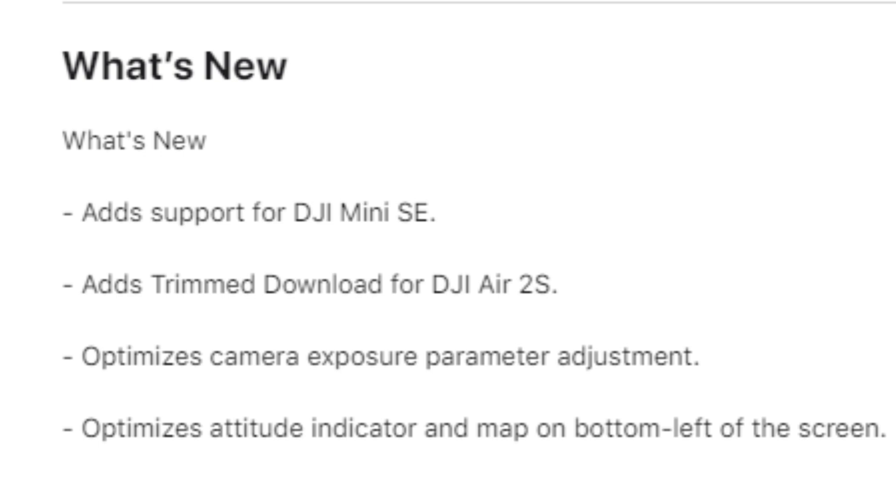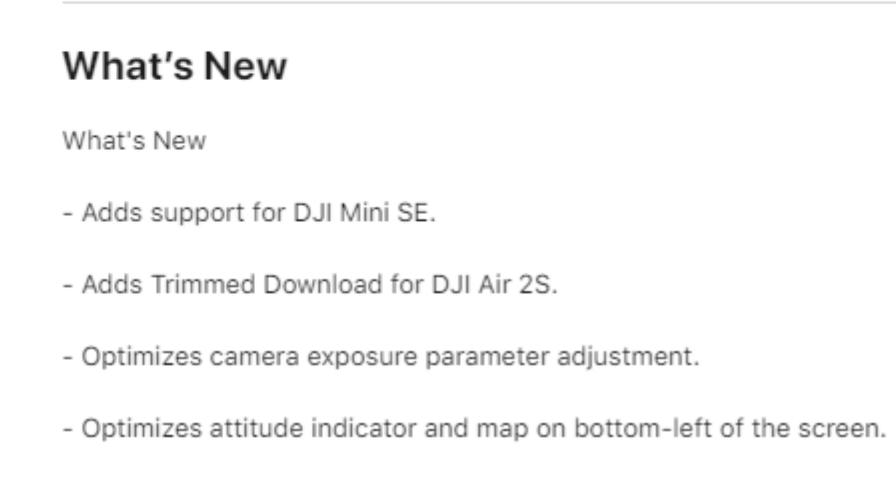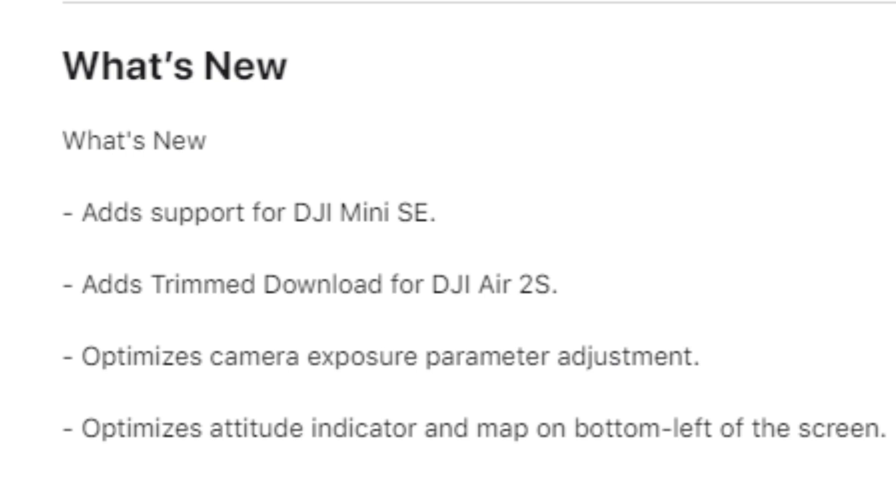First things first, let's take a look at what is actually new. We have added support for the DJI Mini SE, and added trimmed download for the DJI Air 2S. It also optimizes camera exposure parameter adjustment — hopefully that addresses the exposure locking issues. Additionally, it optimizes the attitude indicator and map on the bottom left of the screen. I'm hoping the blue dot being hidden behind the home point on the attitude indicator has been fixed, because that makes absolutely no sense.